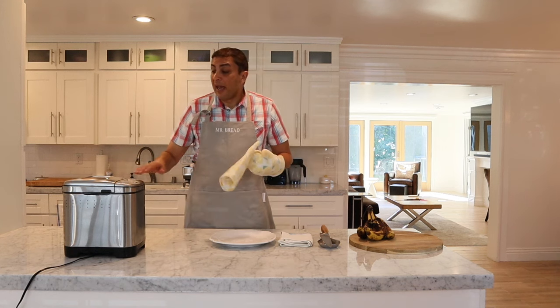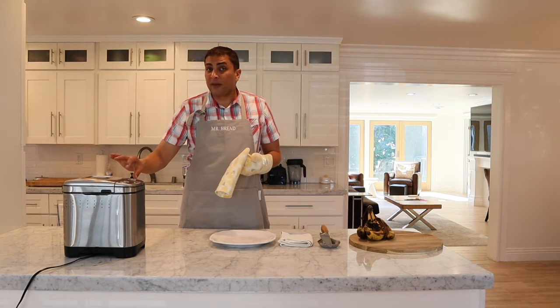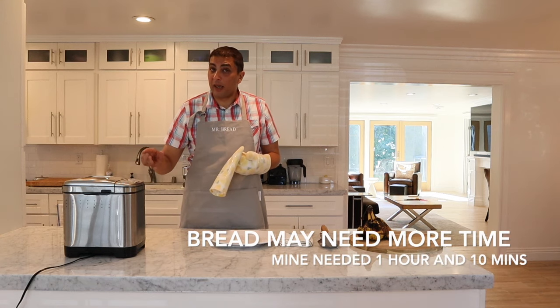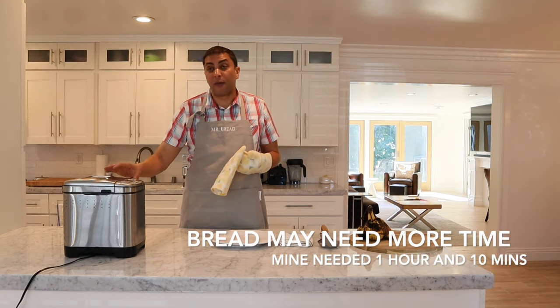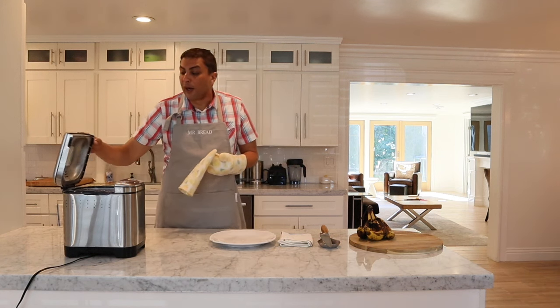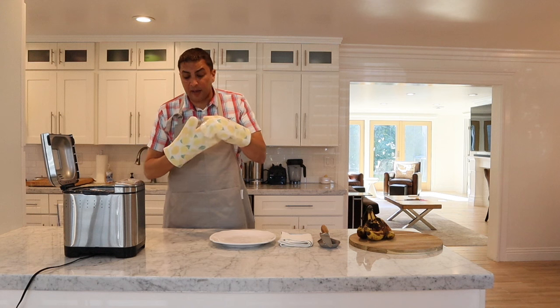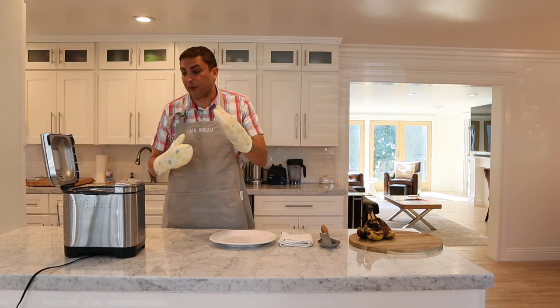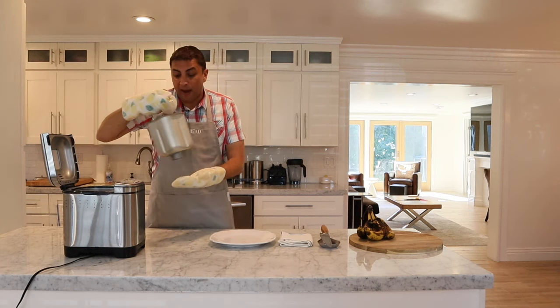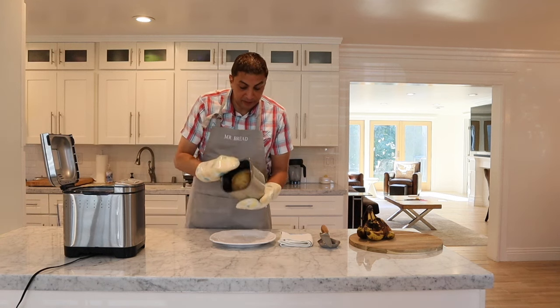I just turned off the bread maker. I let it go for 50 minutes, then checked it and it actually needed another 15 minutes, so I put it in for a total of an hour and five minutes. That's why I always say — check to make sure it's actually fully cooked. After 50 minutes it still needed a little bit more, but after an hour and five minutes it's perfectly done.